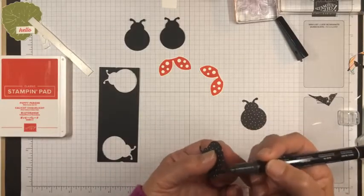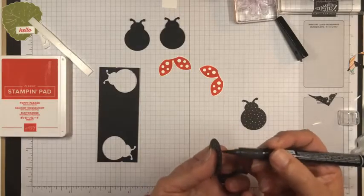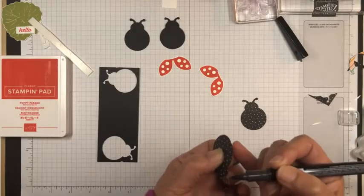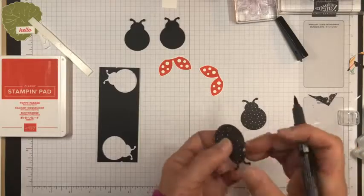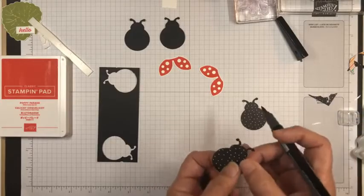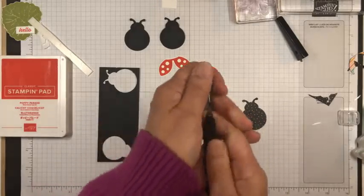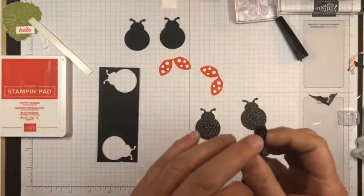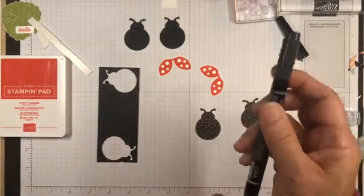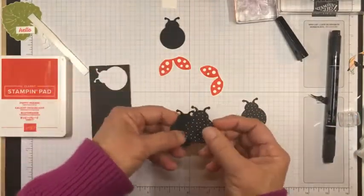The Stamp and Write markers are nice because you've got a long brush tip that you can lay sideways and you don't end up going too far off. Sometimes with bullet markers or pens you have to be more careful. So I like the black Stamp and Write markers for that. Now I want to take these pieces and adhere them together with a little bit of liquid glue.